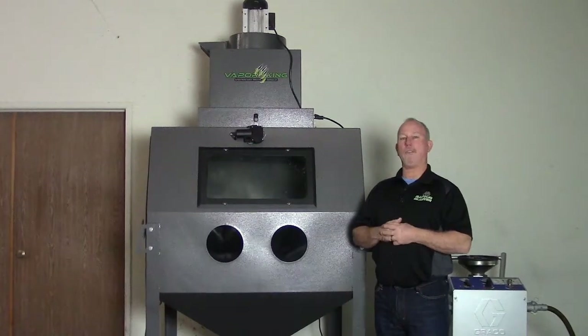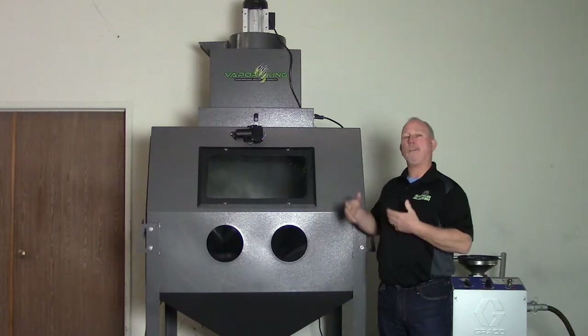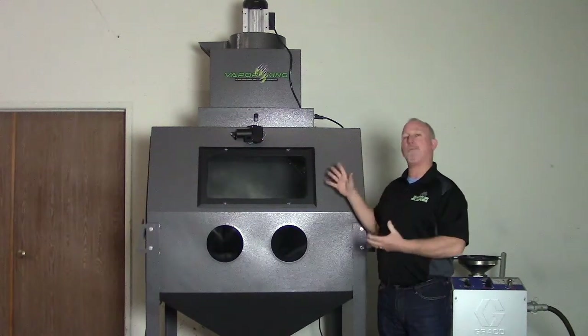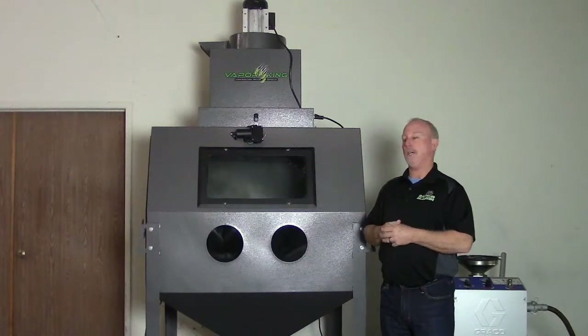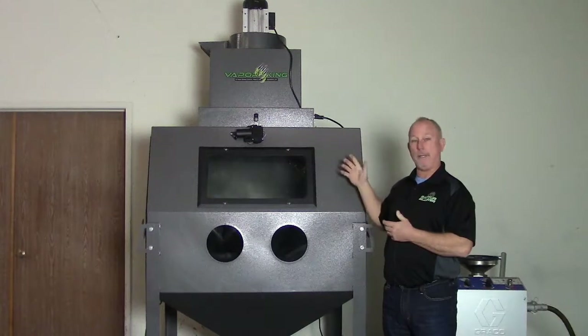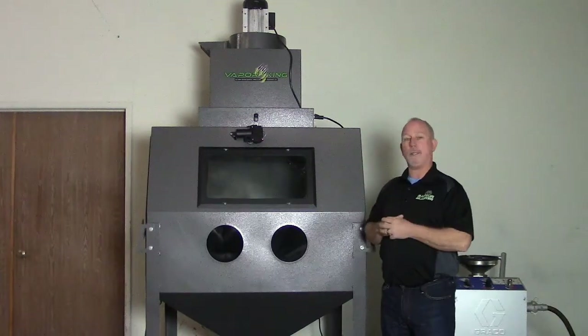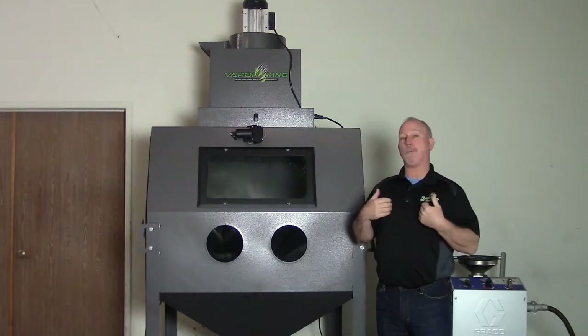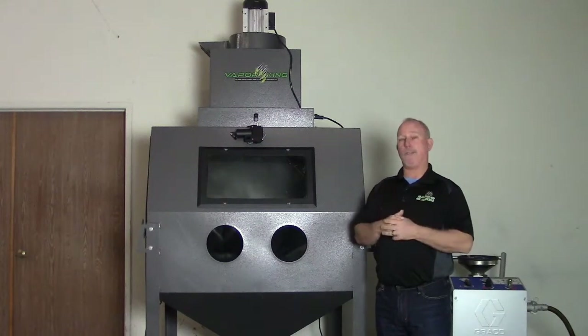Hi, I'm Rick with Raptor Blasting Systems. Today we're going to talk about the setup on the Vapor King blast cabinet. It's a pretty simple setup process — just a matter of getting the mist collector on top of the cabinet, putting the drain basin underneath the cabinet, and getting it hooked up to your direct pressure wet blasting system.